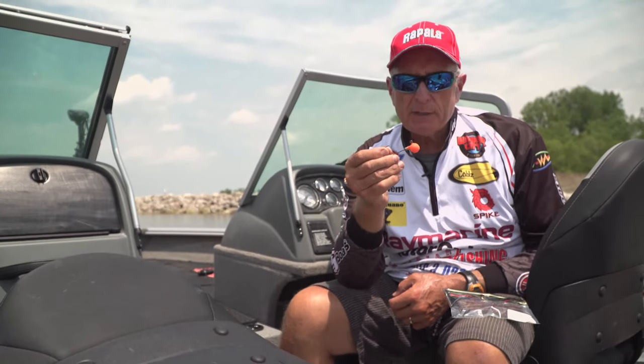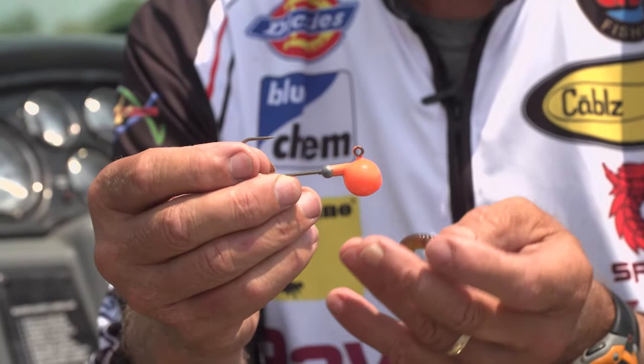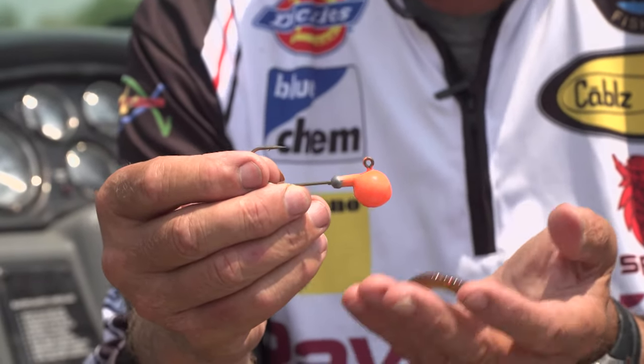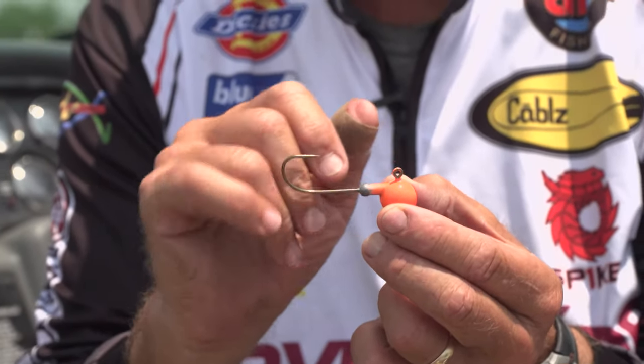I'm holding up a 5 and 1/8 ounce jig head — this is an orange one. This one is probably produced locally, because in a lot of places you can't buy a 5 and 1/8 ounce jig head. It's a pretty big jig head, and you can see that it's got a pretty good size hook.